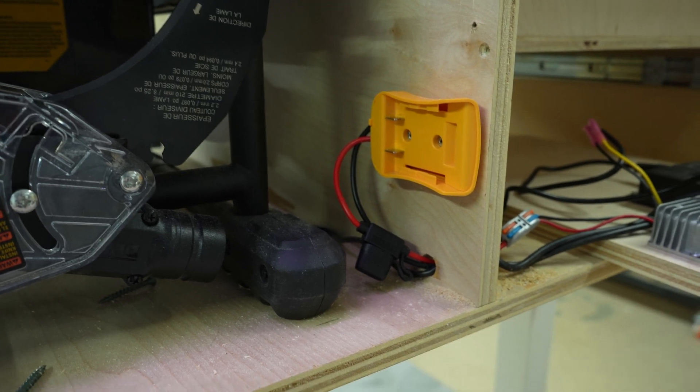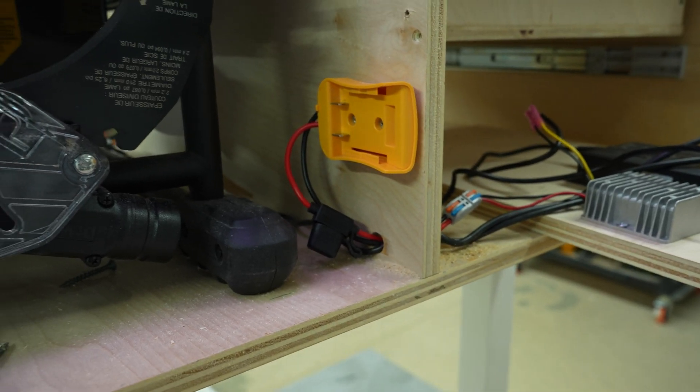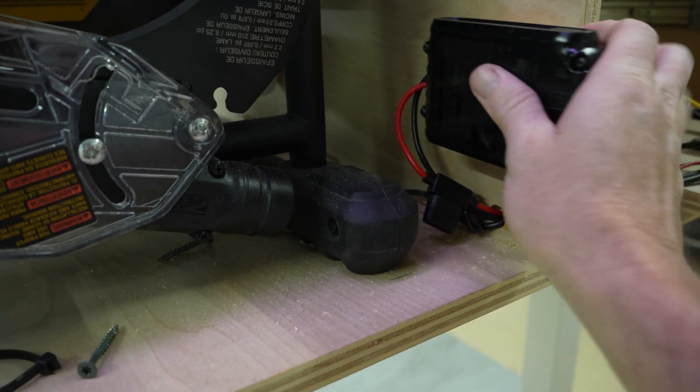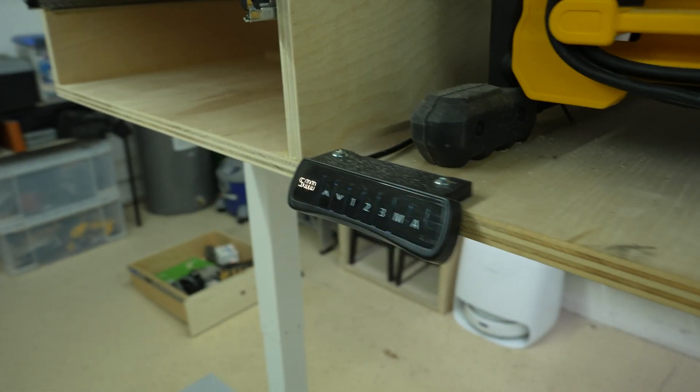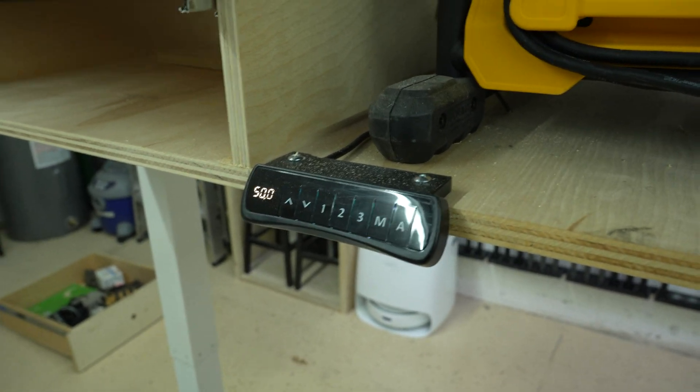It doesn't need to be powered after that point, and it'll remember where it is. When you plug it in the next time, it doesn't need to home or anything — it just knows that it's already at 50. You can put it back to whatever point you need to be at.